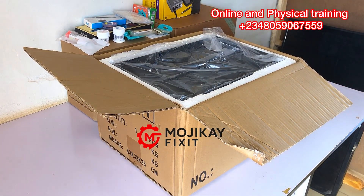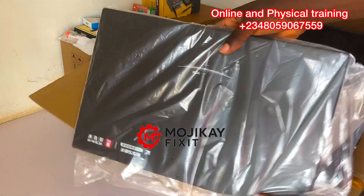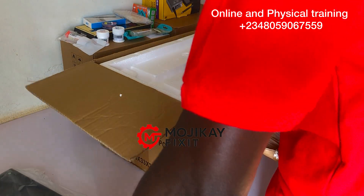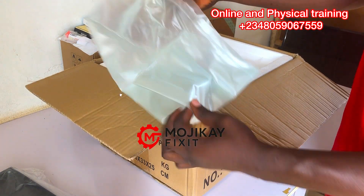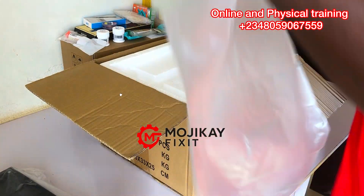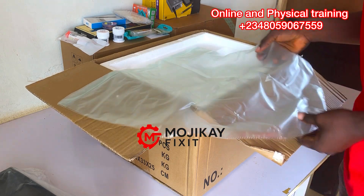Hello everyone and welcome back to my YouTube channel. Today we are not repairing anything — I just want to share with you one of my latest equipment that I bought. It is the YCS 6558X microscope. This microscope is one of the best microscopes in town and I love it so much. I've been seeing it on Facebook from the YCS page and now it is a reality in my shop — in my hand.